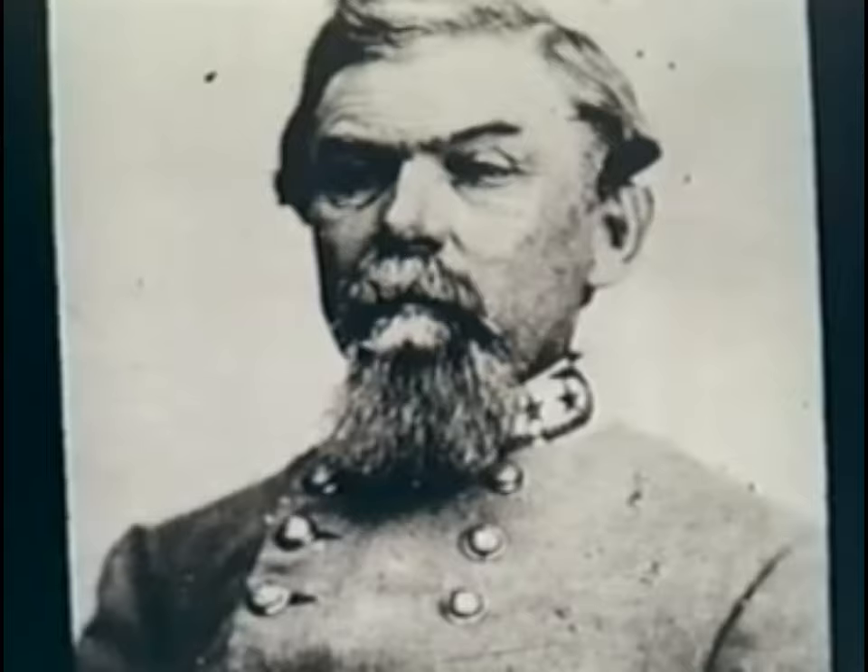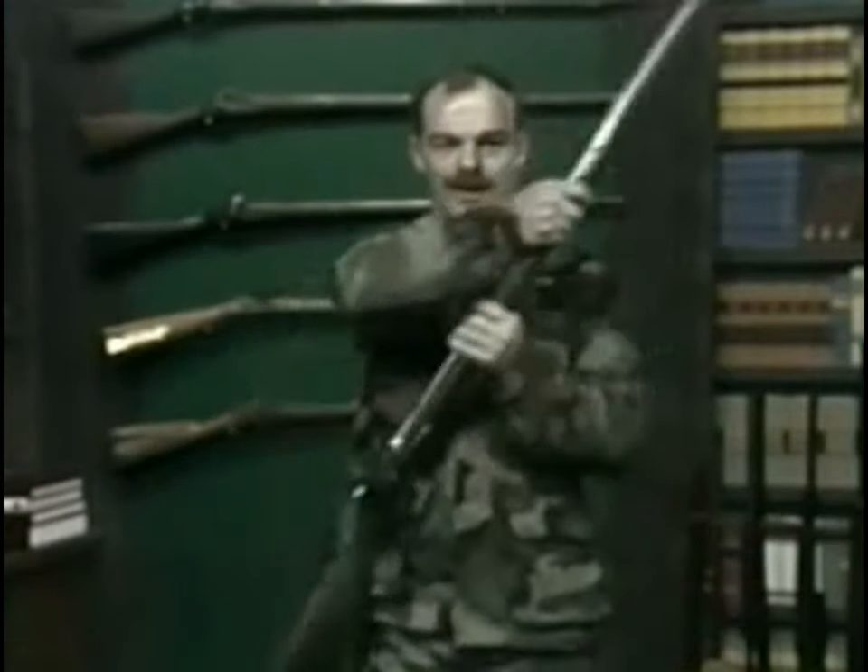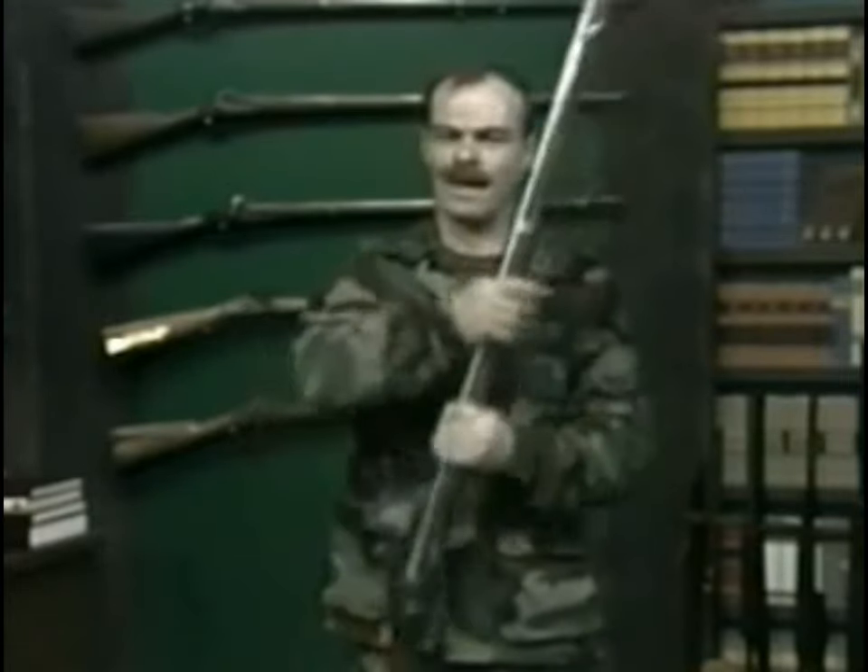Given the emphasis on drill throughout the preceding 150 years, Hardee's new tactics received a great deal of attention and discussion as officers and leaders busied themselves with it.